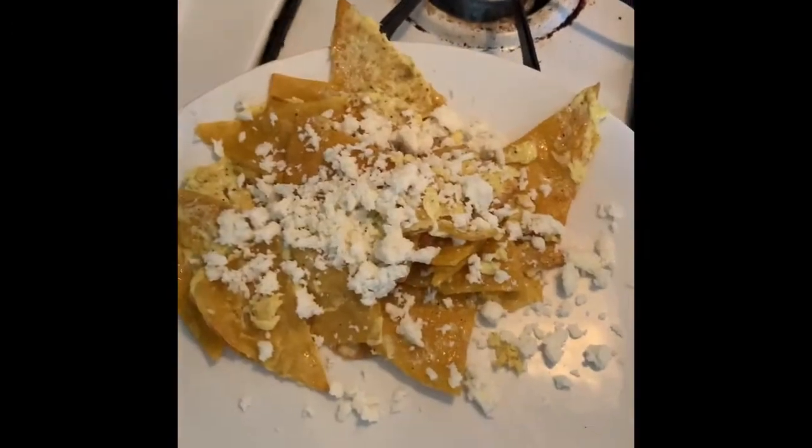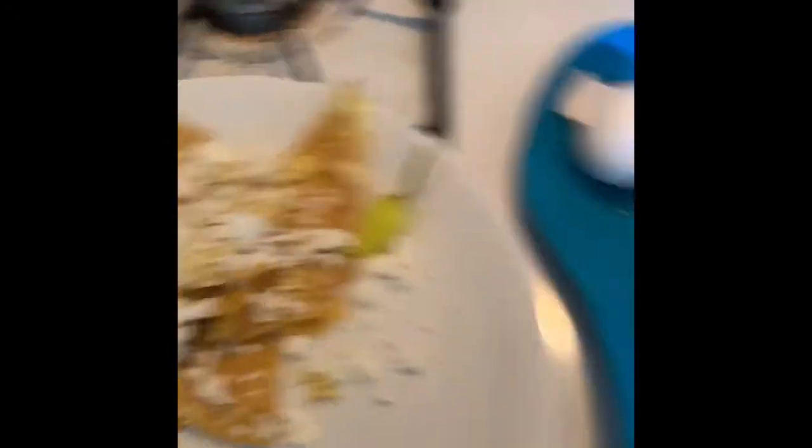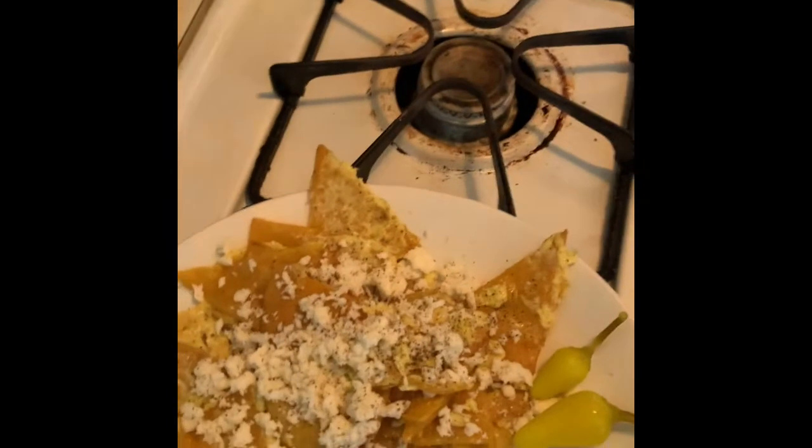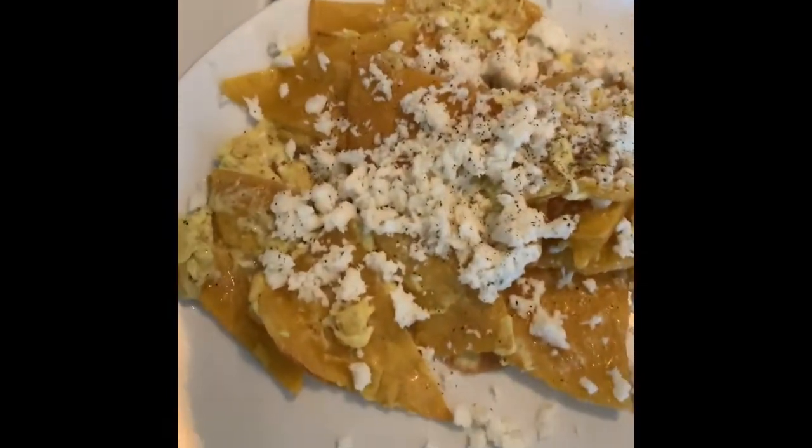Then you're going to crumble queso fresco on top. I like to top it with these chiles — like two — and add a little bit of pepper on top.